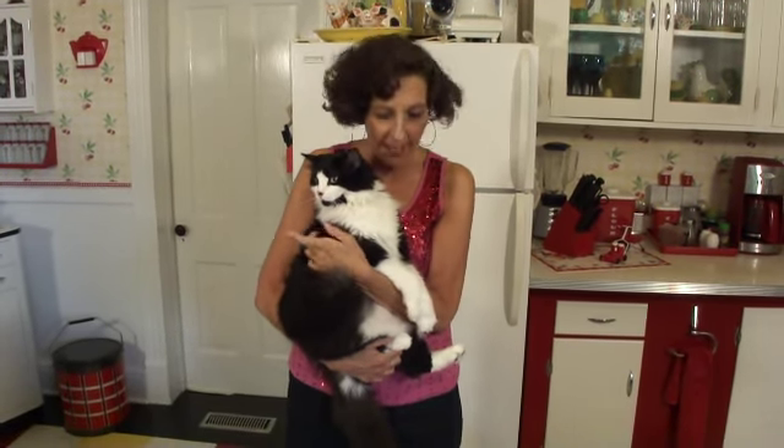Hi everybody. I'm Debbie Allison with Palmer Play by Deb and Deb & Company. Felix and I are here today to do the drawing for that ballerina belly bear that I made in my last tutorial. We had probably over 100 comments of sugar plums, so we've got a lot of names in this bowl here to draw from.